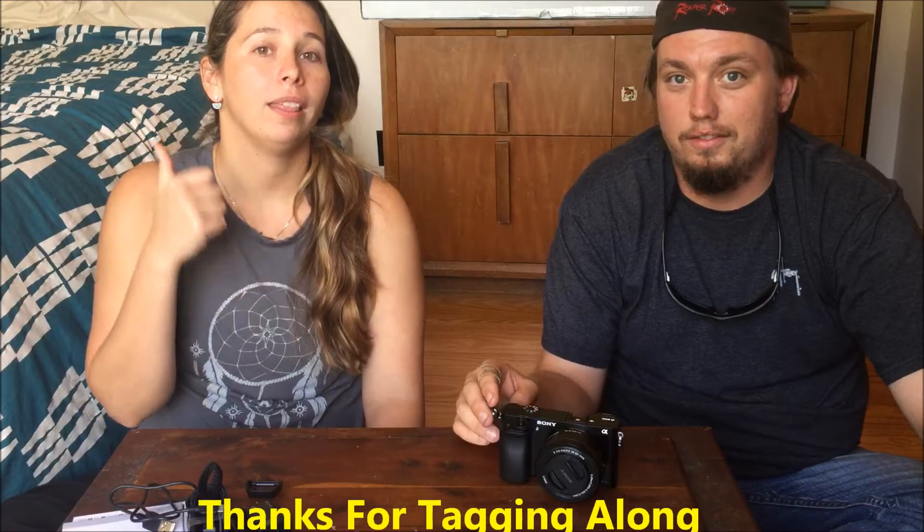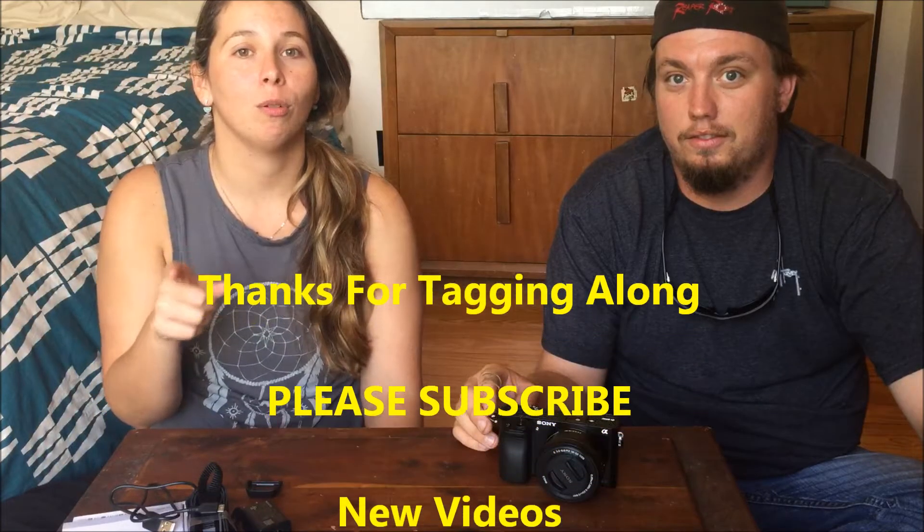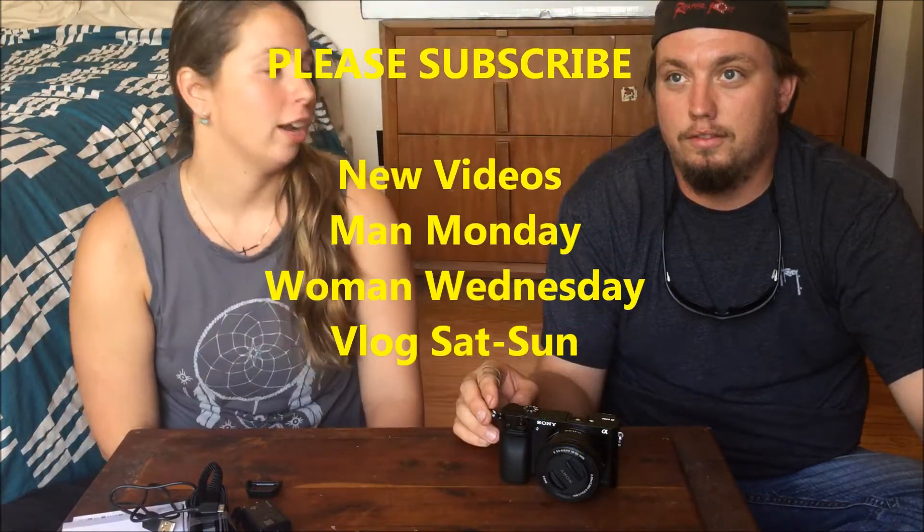For those of you that aren't subscribed to our channel, make sure you hit the subscribe button below — it's free. It just allows YouTube to notify you when our next videos come out. To those of you that are subscribed to us, thank you, and make sure you share them with your friends — post it on Facebook, Twitter, Instagram, do whatever you want to do. Share our videos so we get more subscribers, and give us a big thumbs up if you want. Thank you guys so much for joining and watching — we will see you on our next video.